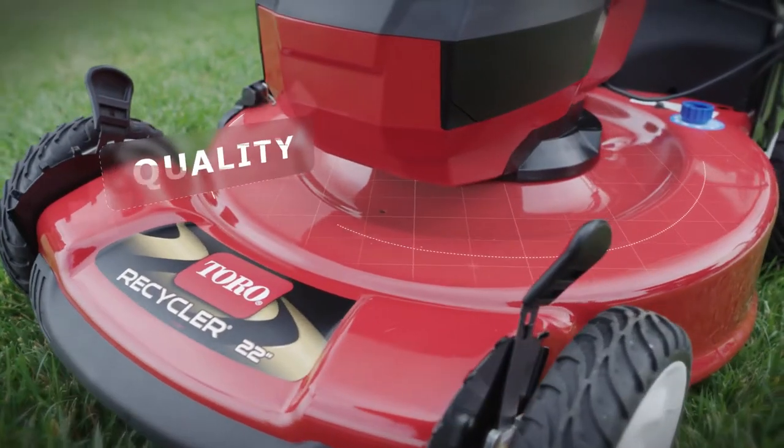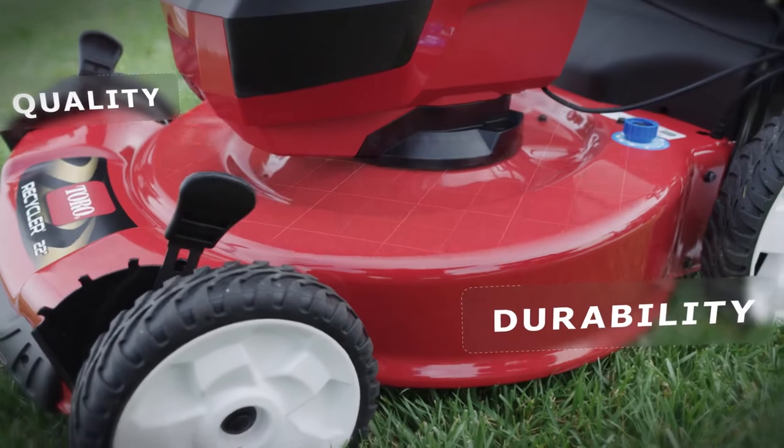The steel deck design gives you the quality of cut and durability you can count on year after year.